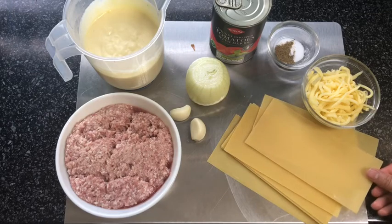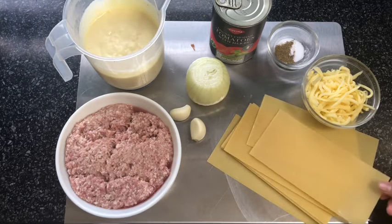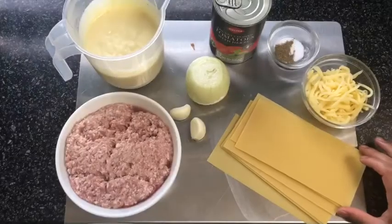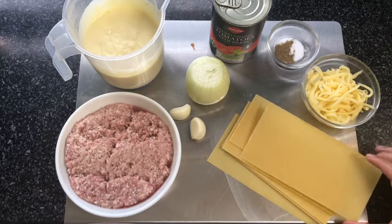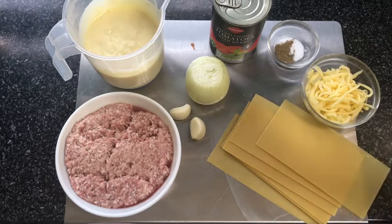You'll also need lasagna sheets — I'm using around six, baking two layers with meat and one layer on top before adding the cheese. Make sure your lasagna sheets actually fit your pan, because trying to cut them to size just isn't possible without breaking them. Find a pan that's the right size for your lasagna sheets.